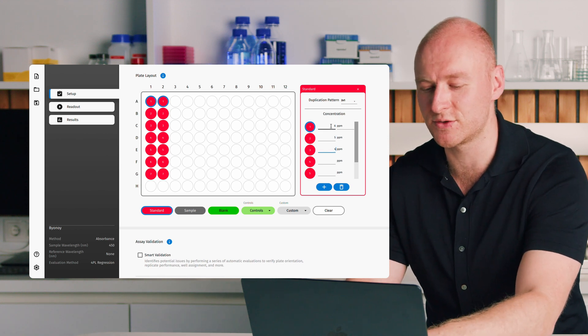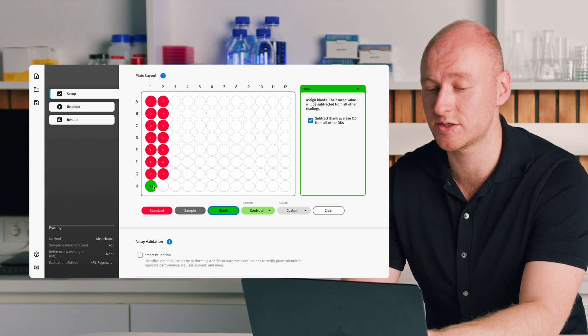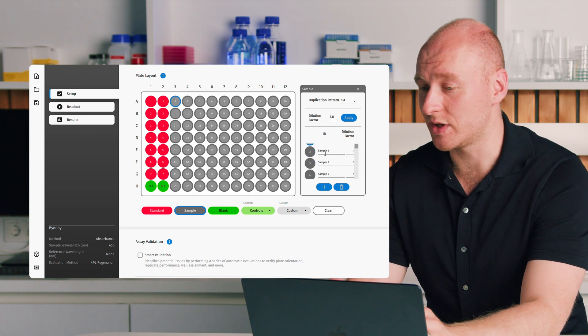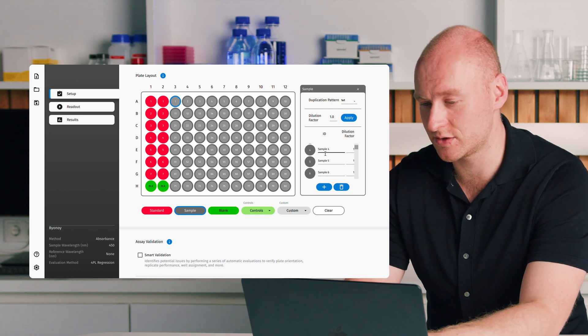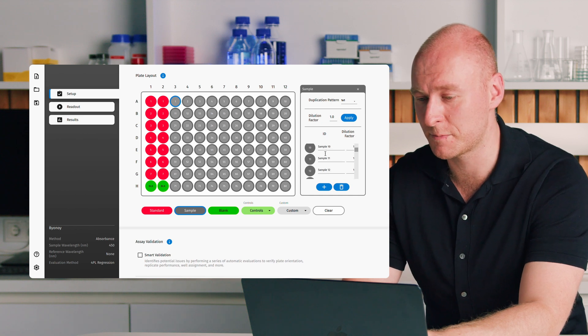I'll enter some fictitious concentrations here just to get some results — you would of course enter your real concentrations. We can then define some blanks and a bunch of samples. You also have the option to add sample IDs, which can be copied from an Excel file using copy and paste. We also have a dilution factor you can apply to samples, and various controls available for different experiment types such as ELISA. We also have custom well types so you can define your own type of control or additional well type.